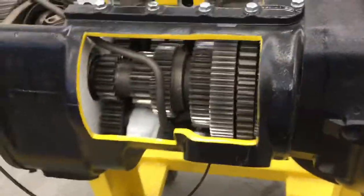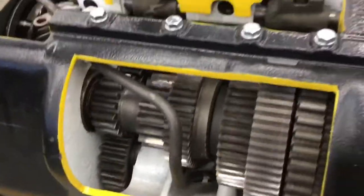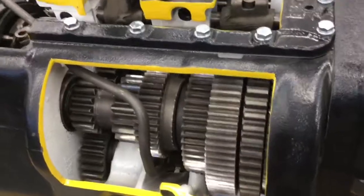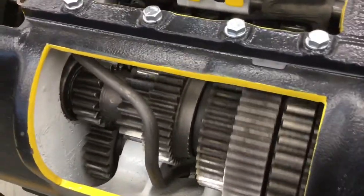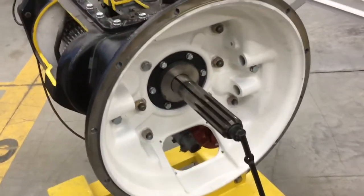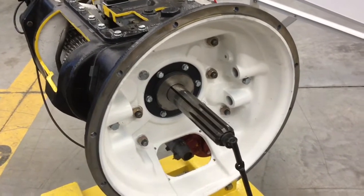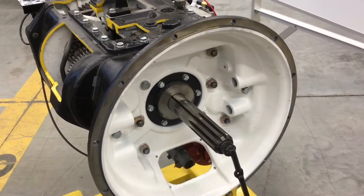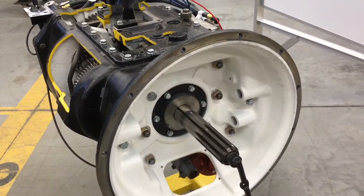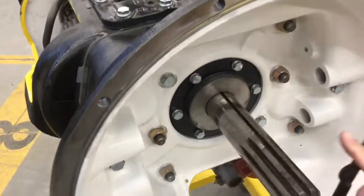Looking at the cutaway, you can see the countershaft. If I turn the transmission over, you'll see it's meshed — on the left-hand side it's meshed with an idler that gives it reverse out the back. This is the front of the transmission with our input shaft. We've fastened a crank to it, but that is the input shaft where the clutch mounts, and it goes directly into the flywheel pilot bearing.